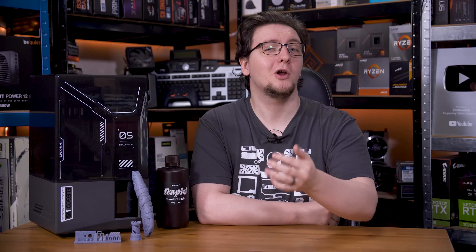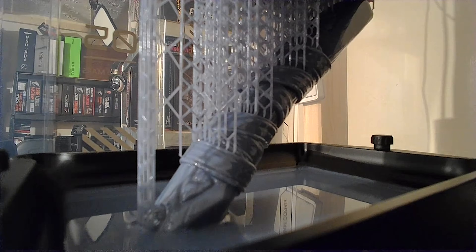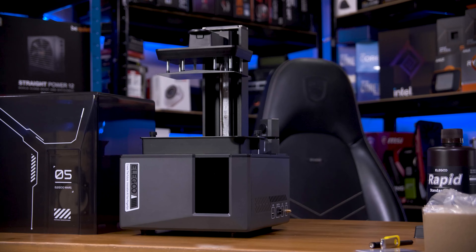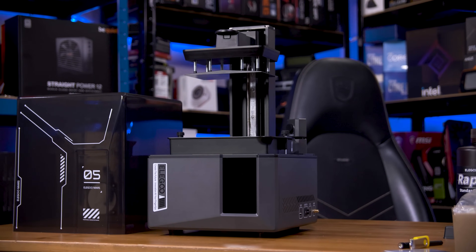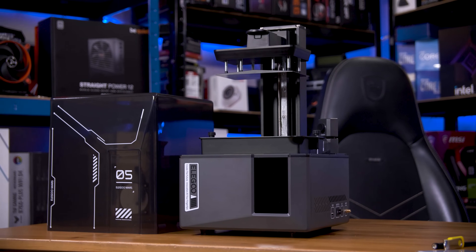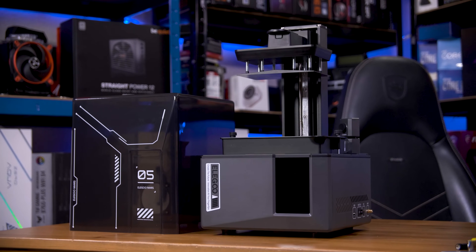For those that don't know, resin printers work with a liquid resin stored in a vat at the bottom and use a combination of UV LEDs and a liquid crystal display to selectively cure the resin to create your 3D print. The magic with resin printers is that the LEDs cure the entire layer at once, so even if you're printing a little rook or a huge handle, if they're the same height and the same layer, they'll take the same amount of time to print.